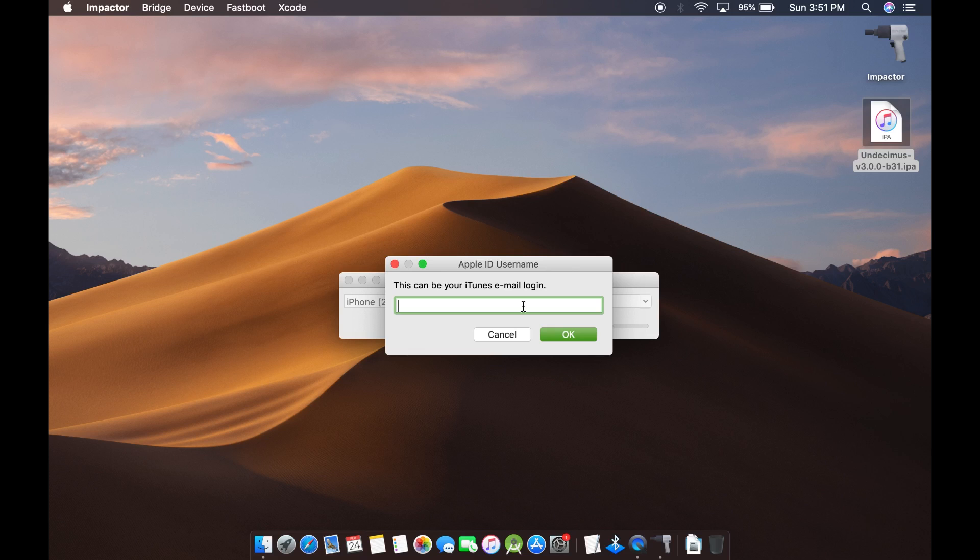When prompted, enter your Apple ID and password and wait for Cydia Impactor to successfully sideload the app.